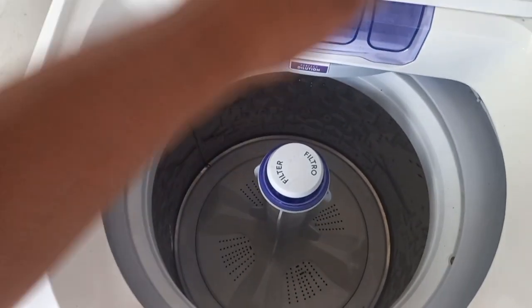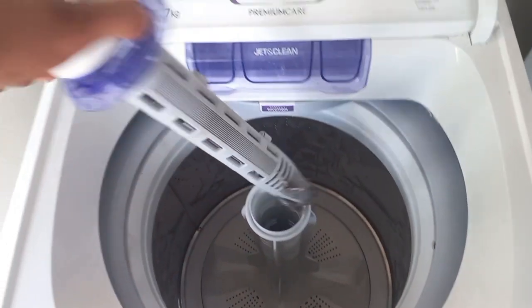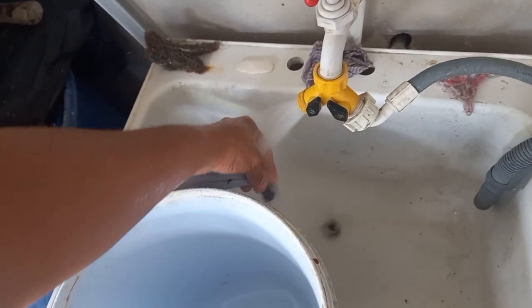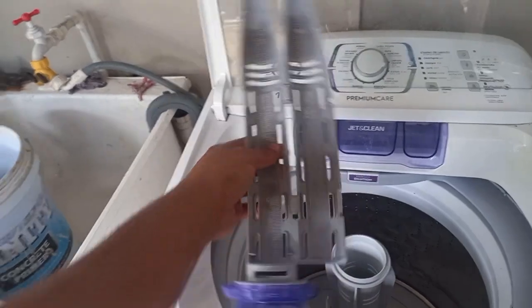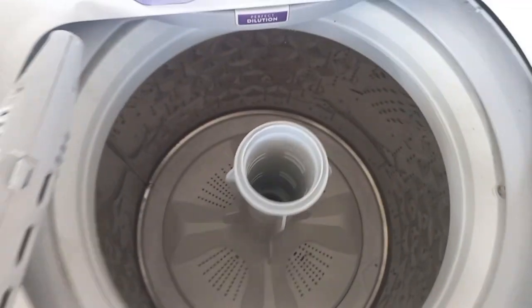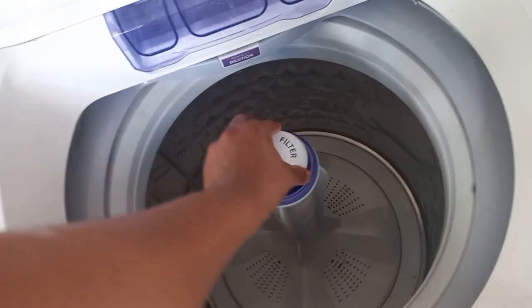Inside here there is a filter — and that is something I recently learned by doing research for this video. You have to turn this and pull it up, so this is our filter here and it is dirty. You can see how things work. It can actually be unclipped and opened out this way as well. We are guilty — we did not read the user manual. Most people don't, and I'd bet you didn't know this either.